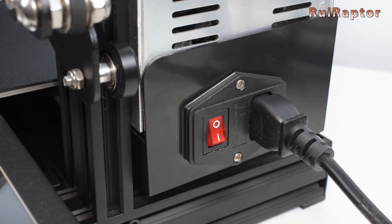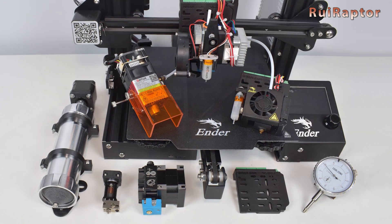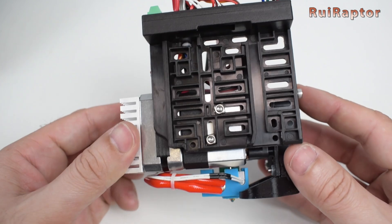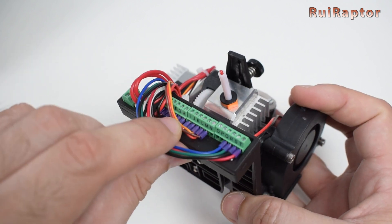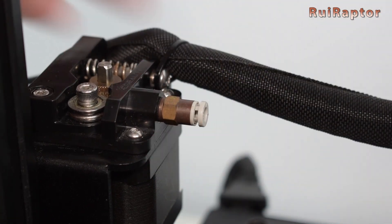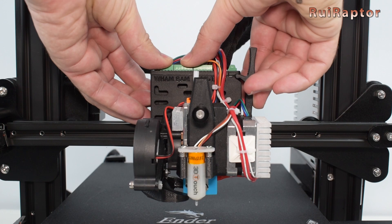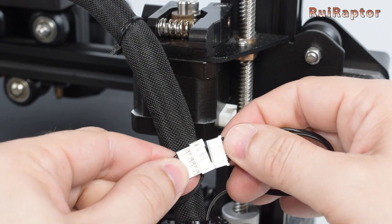Always turn the printer off before changing tool heads. We have set up several different options on our spare mobile plates. This one includes a direct drive hotend with a metal dual gear extruder, pancake stepper motor, and a touch leveling sensor. When installing different setups, some wires might have different colors — it's very important to know which ones are polarity sensitive and connect them correctly. To swap, disconnect the PTFE tube from the extruder side, pull the lever to unlock the mobile plate, take the plate out, slide in the new plate, and lock it. Since this new head is a direct drive system, we don't need to connect the PTFE tube — just connect the extruder stepper motor cable and it's ready. It's super fast and easy.